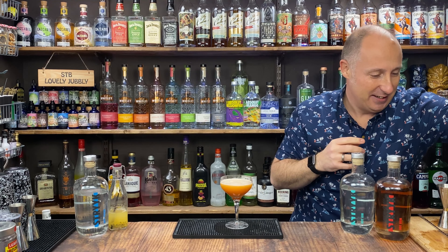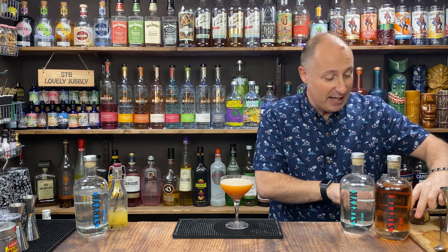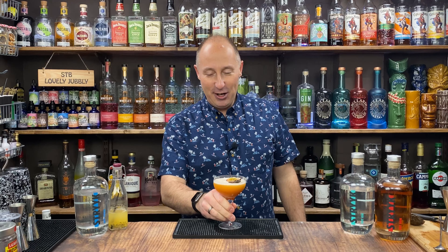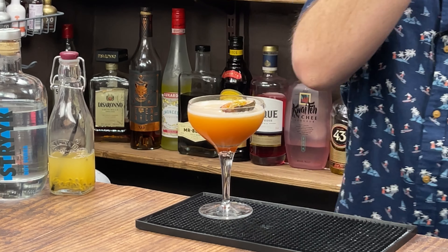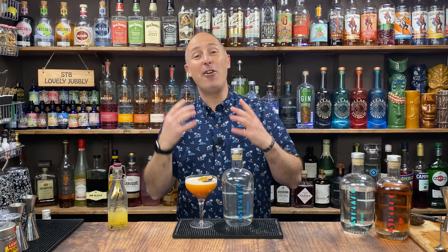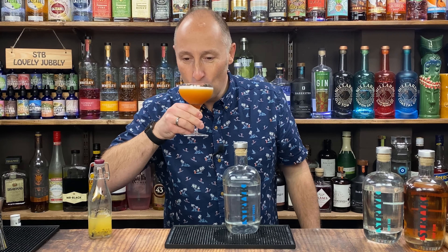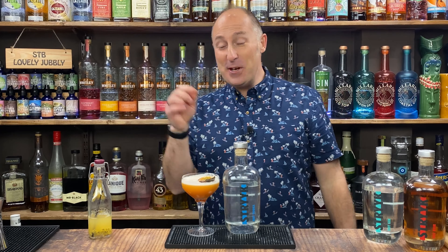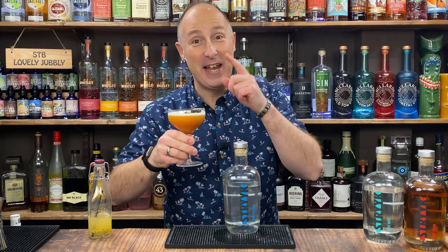To garnish, obviously I've got my passion fruit — half a passion fruit or a quarter, whatever you want to do. And I haven't got any, because I completely forgot, but obviously you could get some non-alcoholic Prosecco or non-alcoholic Cava, whatever you fancy, just so you're not missing out. Look at that — nice white crema on top. A banging Pornstar Martini so you don't miss out in dry January or if you don't drink all year round. I promise you, this is lovely. Cheers! I promise you, you wouldn't even know there's no vodka in there. Oh, that is dangerous — that is naughty. Cheers! I'll see you in the next video.